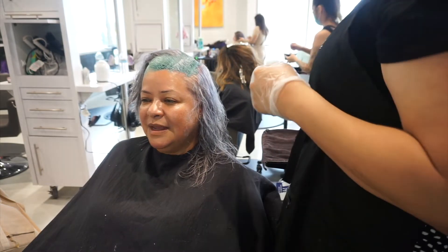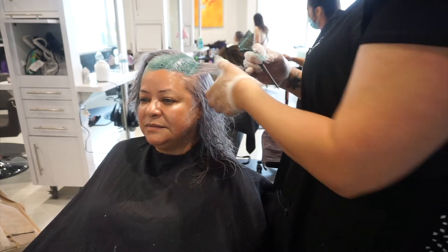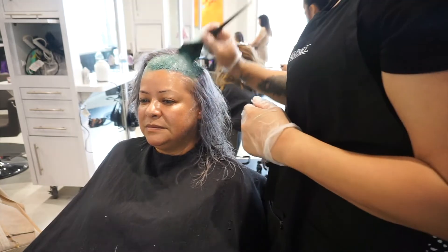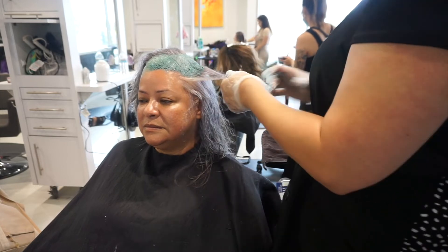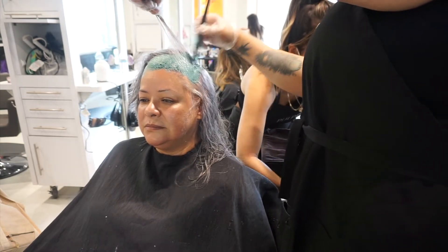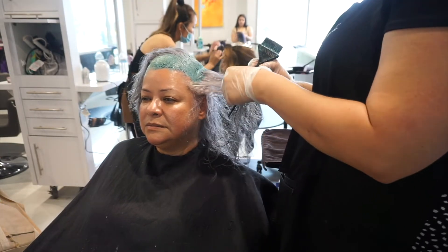I pre-toned her with the Pulp Rité rapid toners. Her goal was a green-rooted silver — silver throughout with a beautiful green at the root. I used violet, silver, and moonstone to create her silver, and I always like to make my silvers a little more on the violet side so they don't fade green and they fade pretty. I let that sit for about 10 minutes, washed it out, and blow dried her.